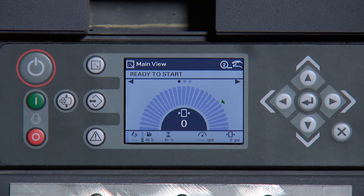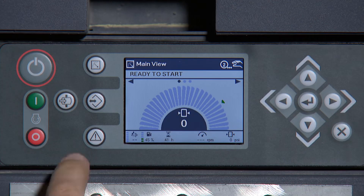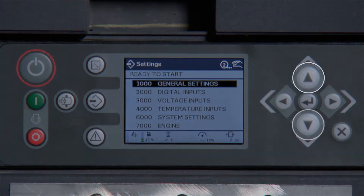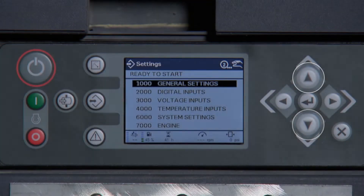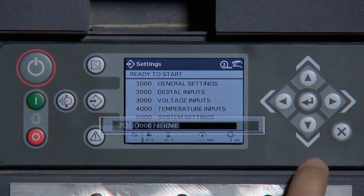With the service key installed, press the middle button on the left-hand side of the screen. Using the arrow keys, scroll down to 7000 Engine Parameters and press Enter.